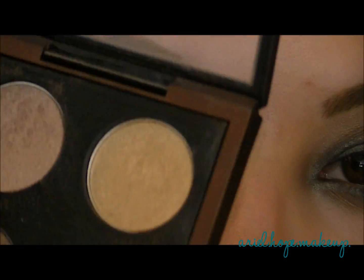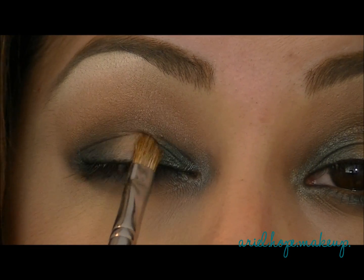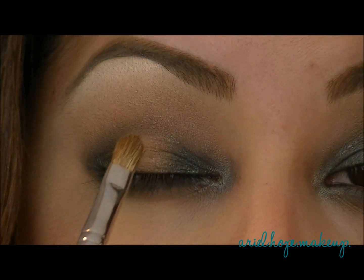Last but not least, I'm going to take the gold eyeshadow from the quad and pat it right in the center of the lid.